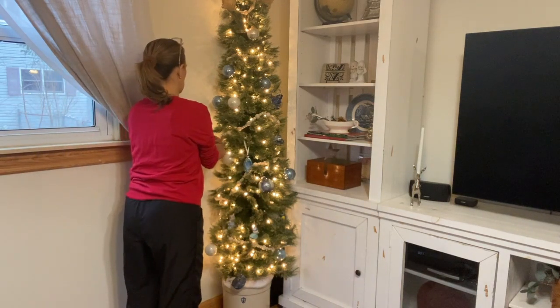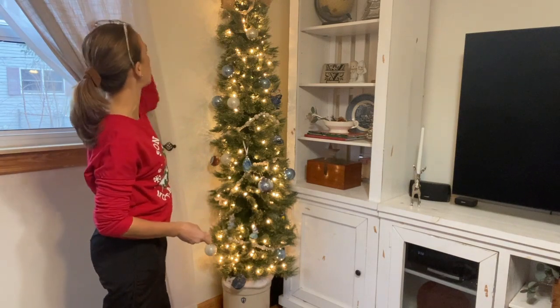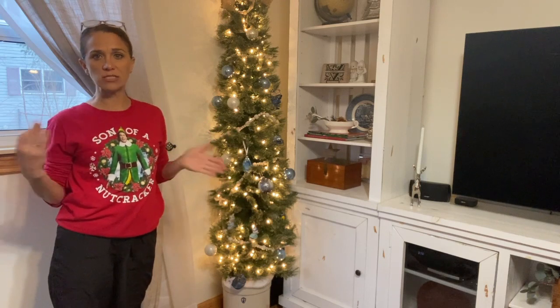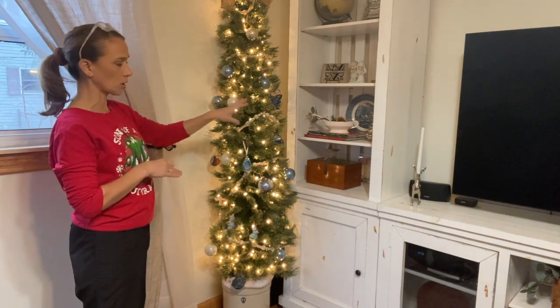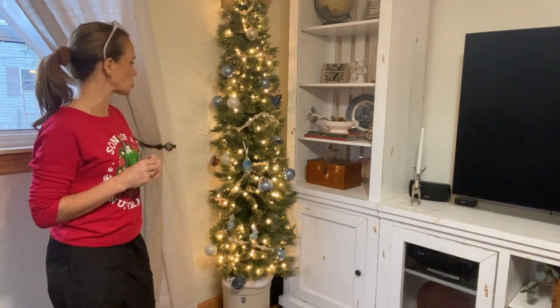When decorating with kids, rather than handing them the whole box of ornaments, give them just three or four at a time. Have them place those, then step back and look together. Give them three or four more and direct them — send a taller child to the top, have others do their height level, and have them work around the tree. This keeps things organized and results in nicely placed ornaments rather than everything ending up in one spot.